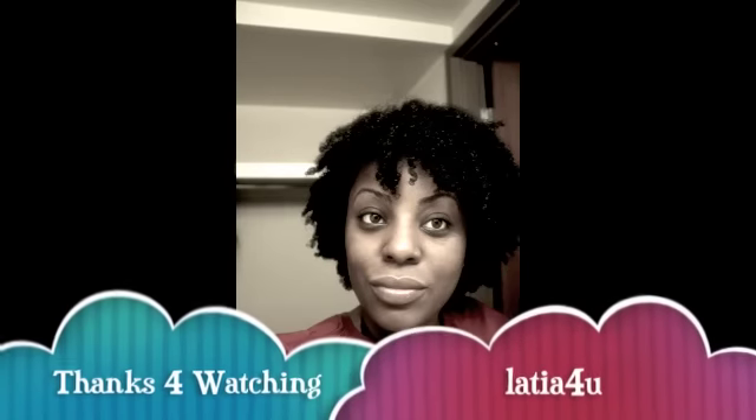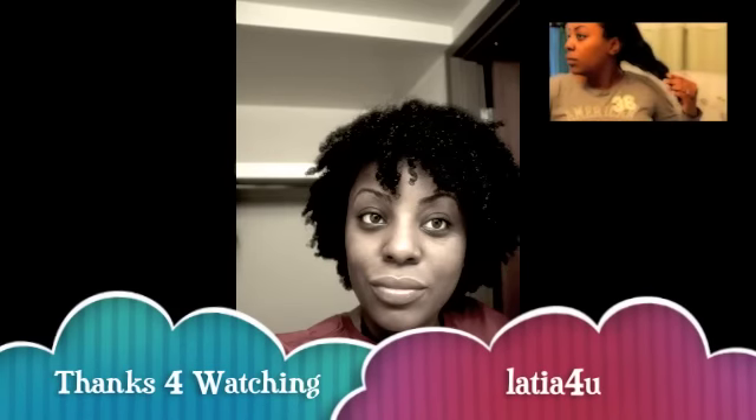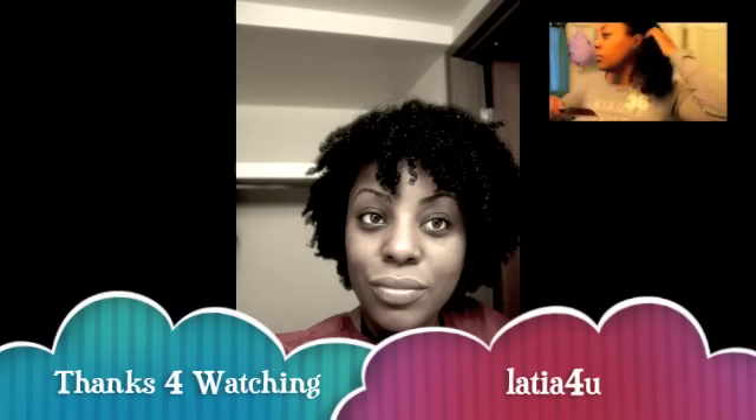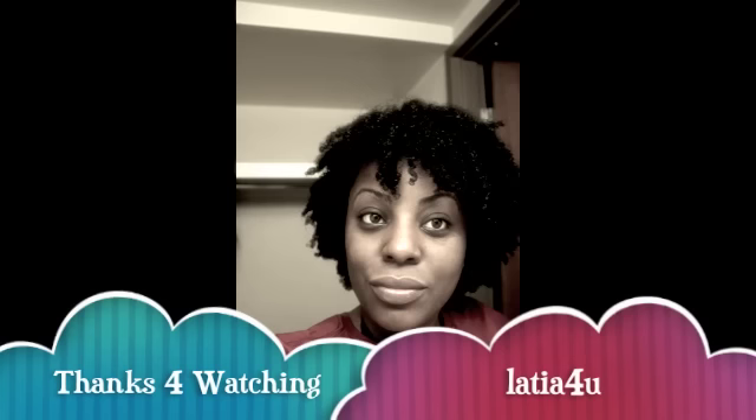Thank you all for watching. You can rate, comment, and subscribe. I will check you guys later. The video above is my last length check, and I will also be doing a length check later this month for my third Napaversary — yay! It's been really fast. You guys, take care and be blessed. Bye.